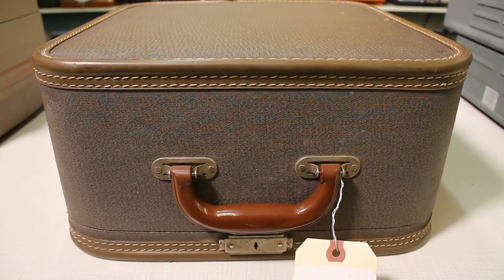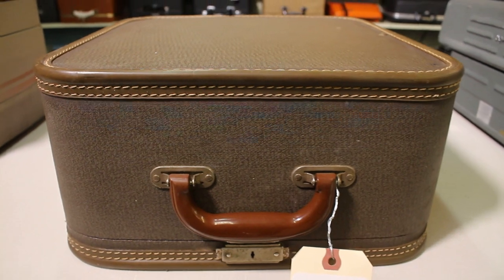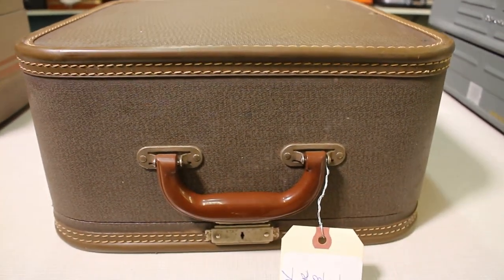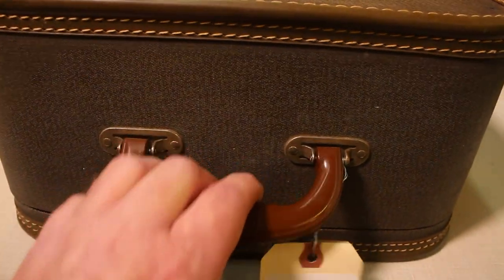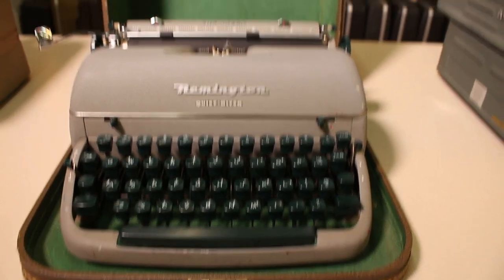Welcome to Always Analog, where we celebrate the beauty of analog technology in the digital world. Today we're going to do a little typewriter review — a tour of the typewriter in this box: a Remington Quiet Writer from 1957, according to the folks at the typewriter database, based on the serial number of this machine.